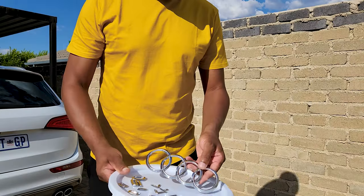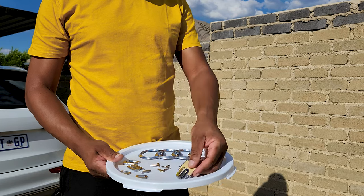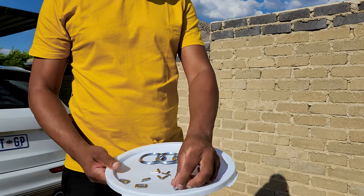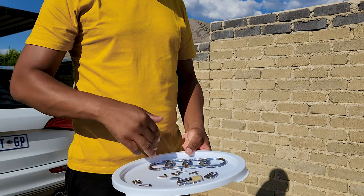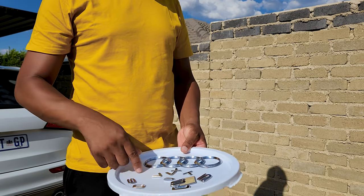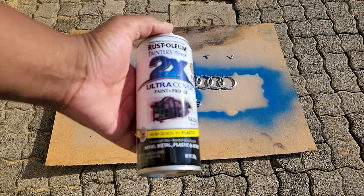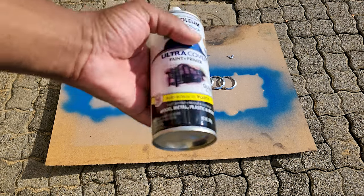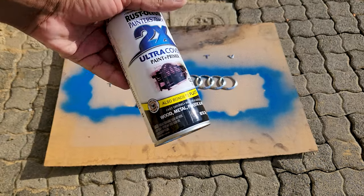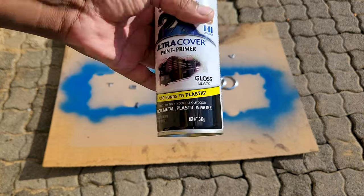Our badges are sanded down and ready for paint. We have the main Audi ring, the SQ5, the Q, and the V60. The next day I'm going to paint all of these gloss black and put them on the car. Our badges are ready for the first coat of paint. To get that nice gloss, I'm going with Rust-Oleum Painter's Touch - this is a two times ultra cover, a good brand I've been using for a while that gives great coverage.